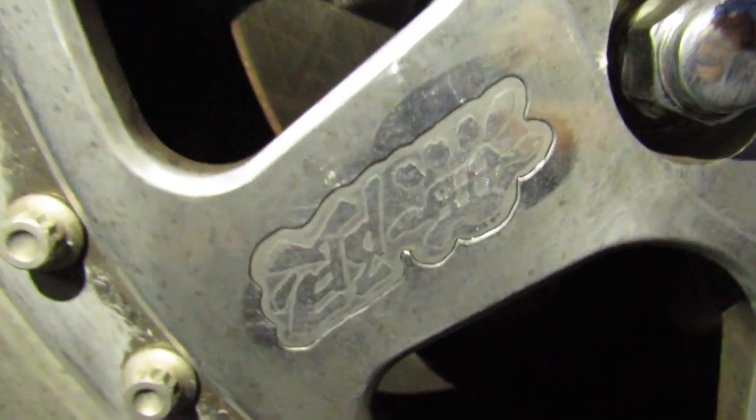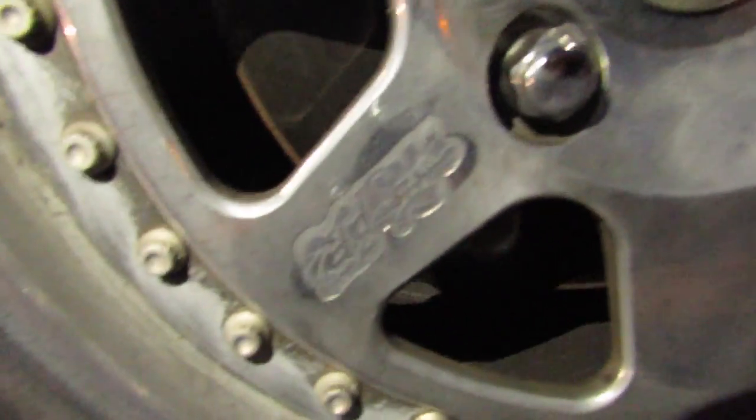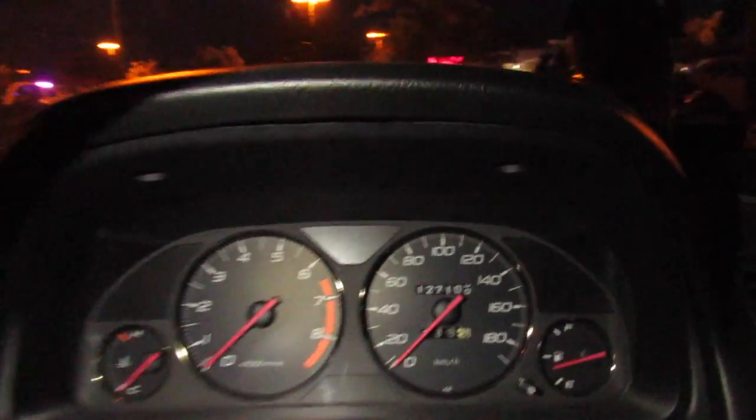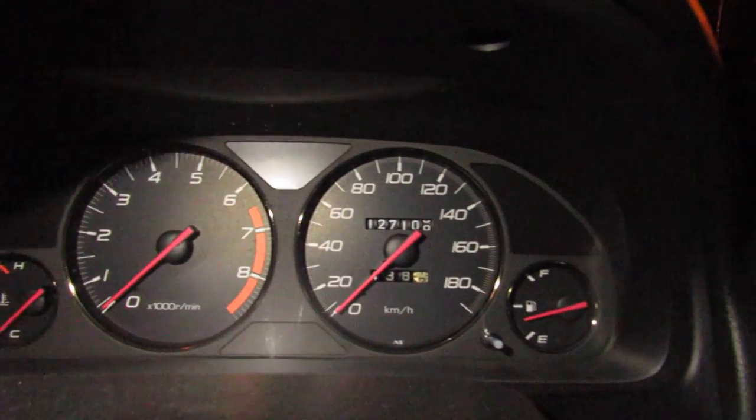Wait a minute — we're on the right side! Damn, we're on the wrong side of the car! Is this the Mugen emblem? Can you take a picture of that Mugen emblem for me? People talking about their reps. Check out the interior — I think you'll like it. This thing is clean as f***. It's actually got kilometers on the gauge and everything.